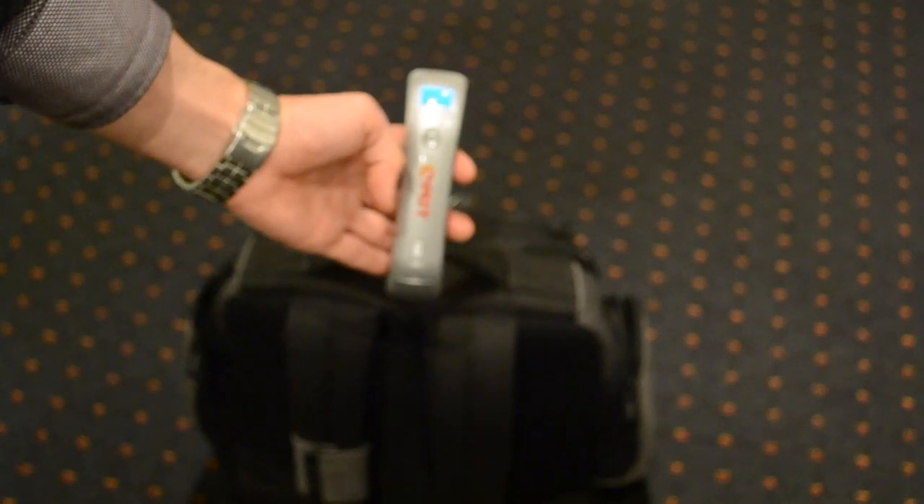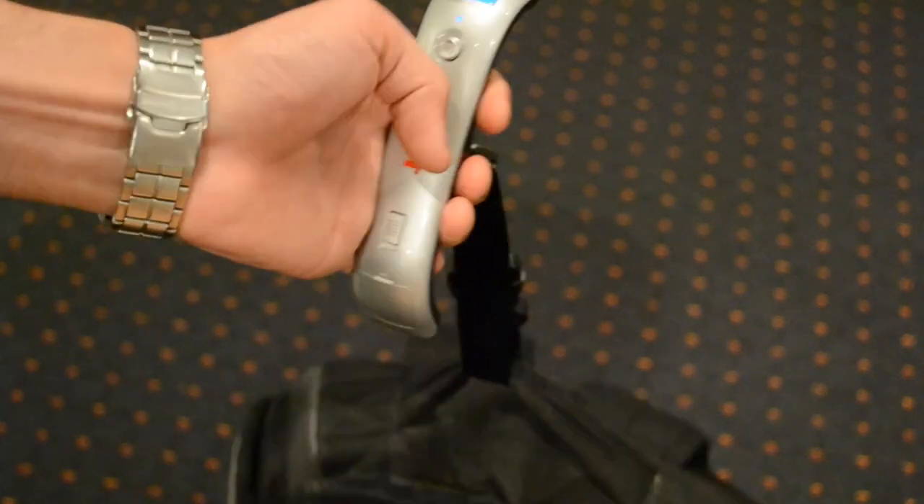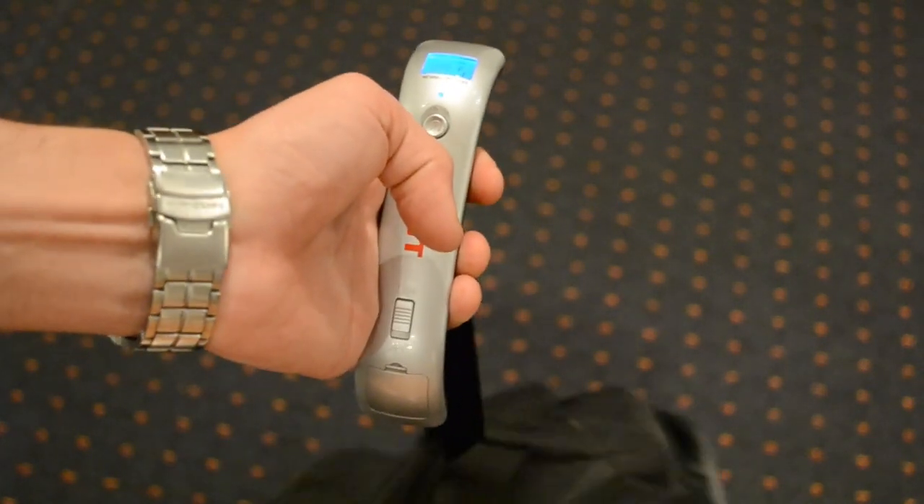Wait for it. As soon as it goes to zero, lift up your luggage and you'll see straight away that it starts to give you a reading.